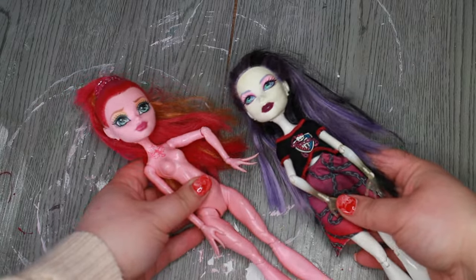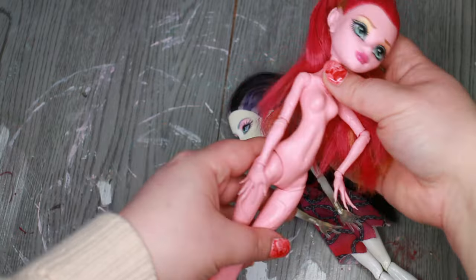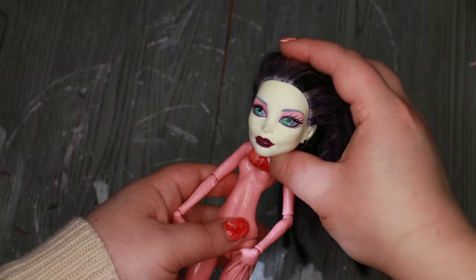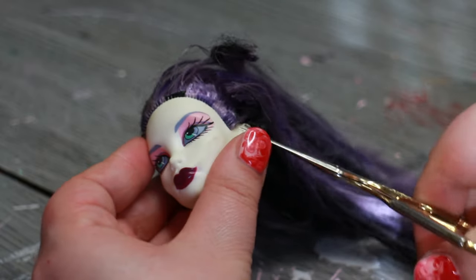I chose to work with Gigi Grant's body and a Spectra head to create a hybrid. Gigi's body is one of my personal favorites because of the amazing sculpting, and Spectra has a very intense face mold that I thought would create the needed intensity in my character.